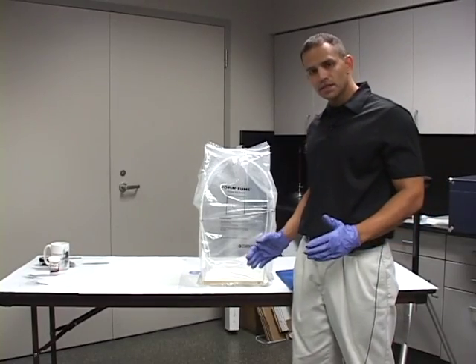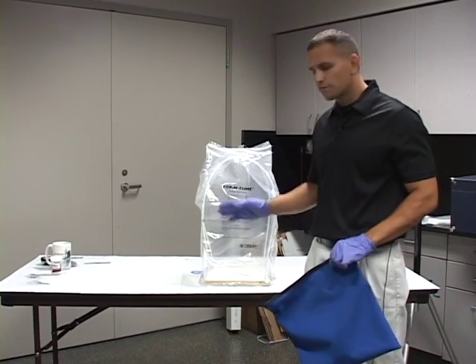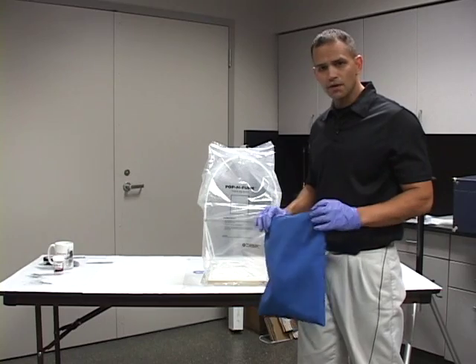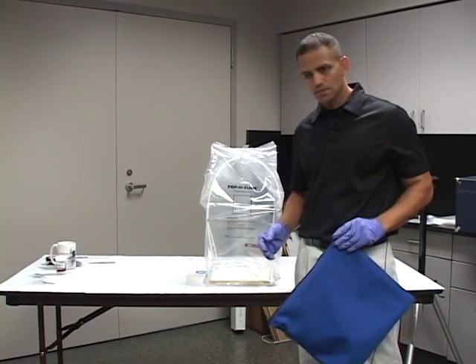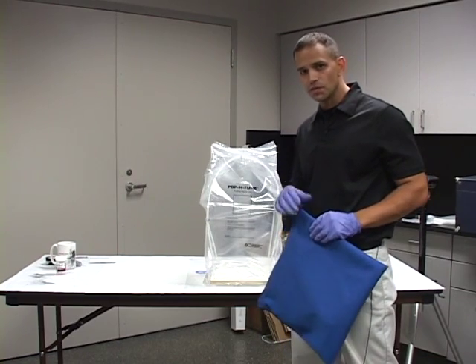And there are our fingerprints, visible on our mug. So I showed you very easily how you can make a portable fuming chamber. It took a few seconds to set it up, a few seconds for the activator, and it fits in a pouch — you can take it anywhere. I'm going to get back to processing my evidence. I thank you for joining us and hope to see you in my next series.